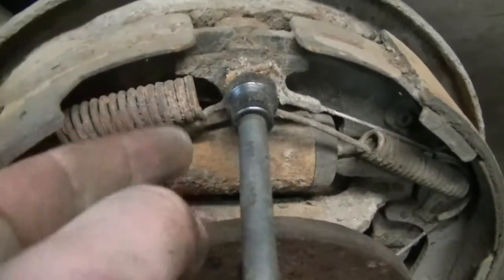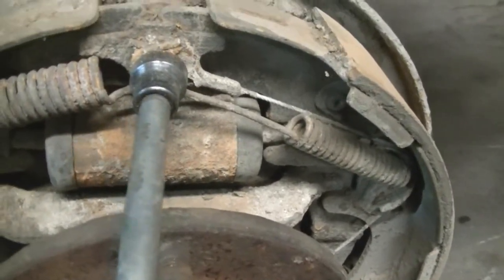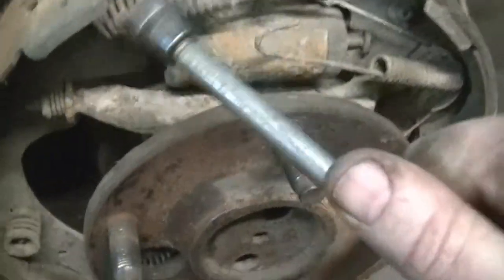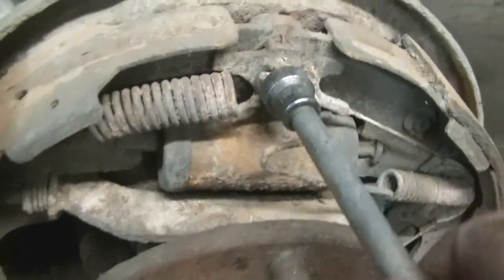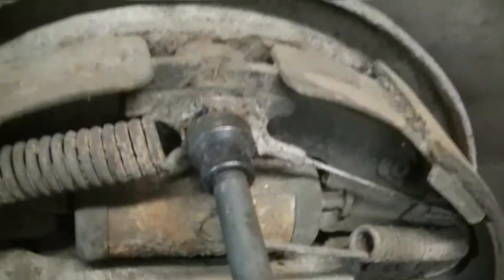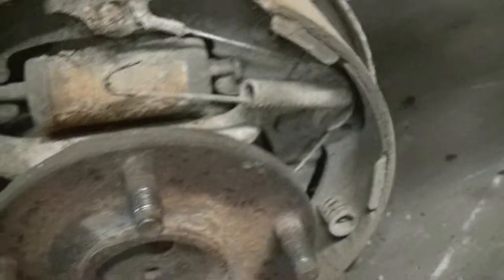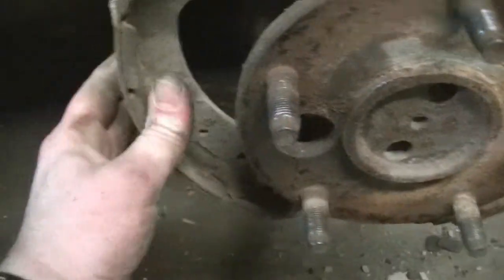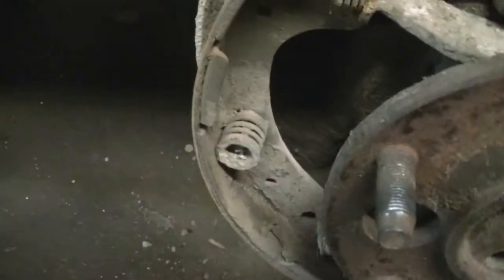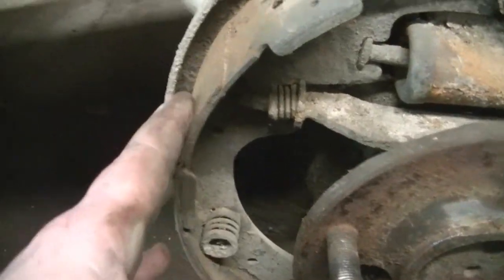You can see my shoes are worn right down to the rivets, so it's time to replace these shoes at least. We need to inspect all the springs to see the condition they're in, and the cable — just everything in here to make sure. I'm going to go ahead and get new drums for it, but we'll see what else we need. My springs don't really look that bad. My cable doesn't look too bad. The pins are all right. I think all we're going to get is shoes and drums.